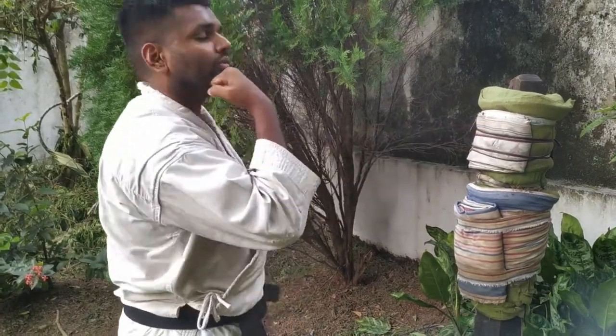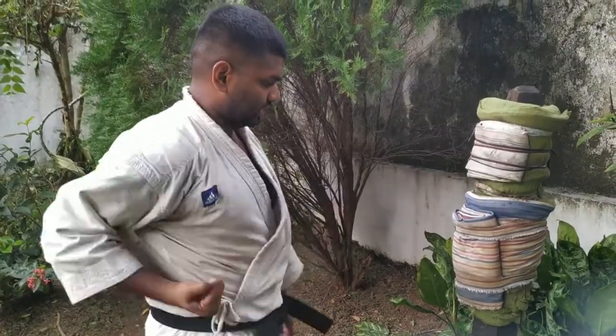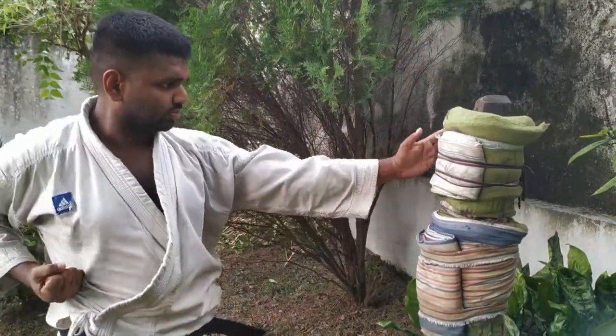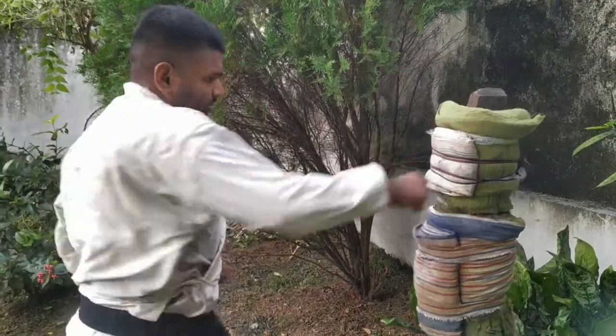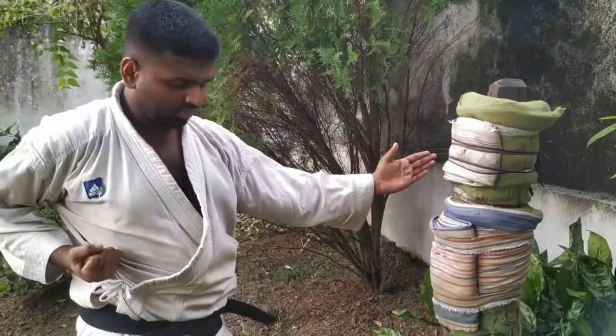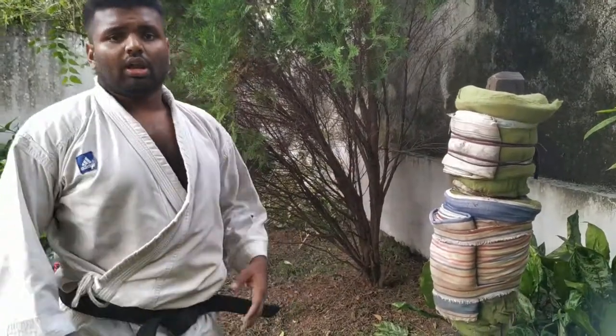Practice at the forehead level and the chest level. Likewise, you can master it — not one time, not ten times, not a hundred times, not a thousand times, not ten thousand times — as much as you can. Practice it. Challenge yourself.